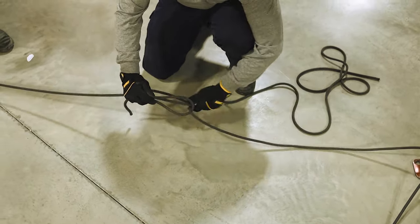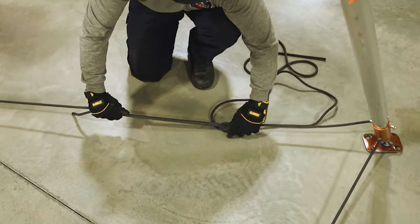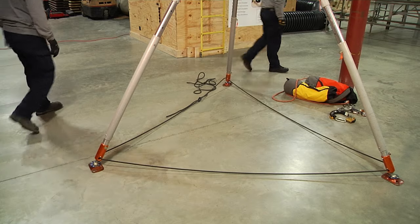The other end of the rope is then run through that. As that runs through, you may have to help it a bit, but the loop is going to roll over on itself and tighten up. And as you can see that creates our square knot and then keeps the legs in place.